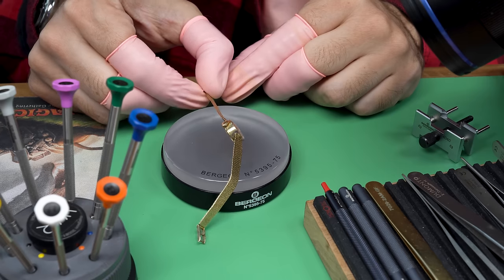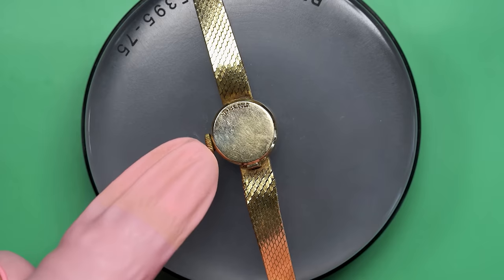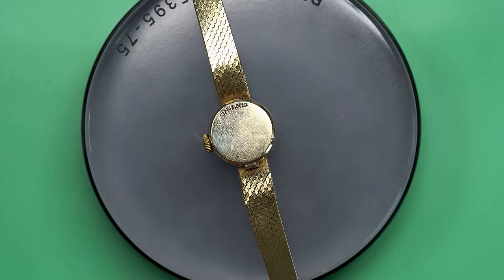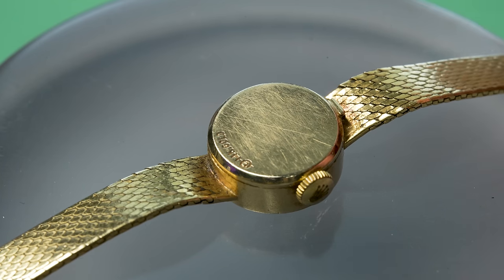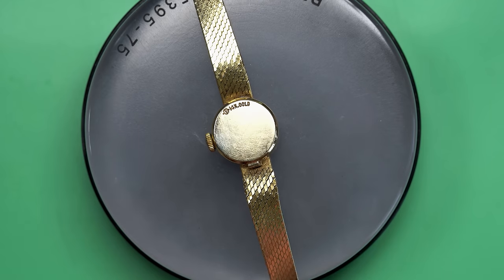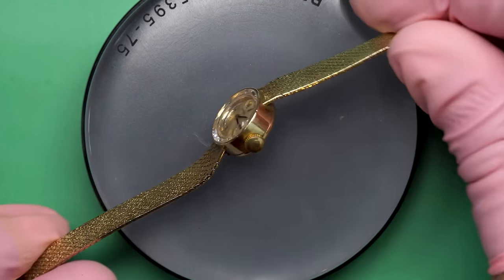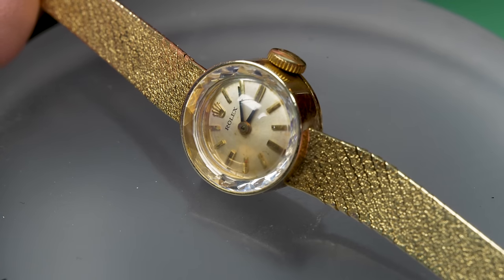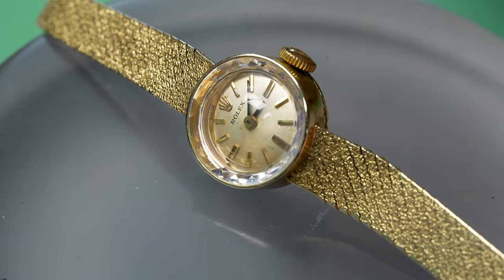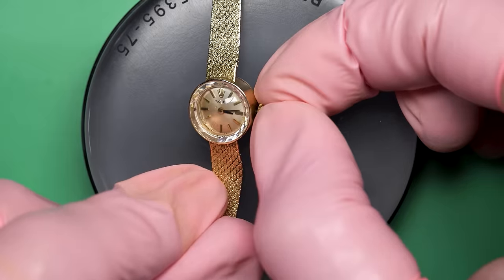This belongs to an extended family member of mine. She said she's had this watch since the 70s — she bought it new. She took it in and got it serviced a little while back, and it ran for a while and then it stopped, and she didn't want to take it back in to get serviced again. So she asked if there was anything I could do. So that's what we've got on the bench this time around.